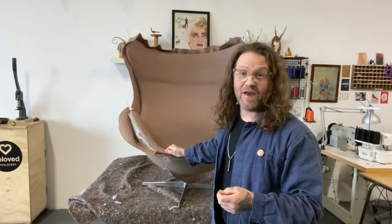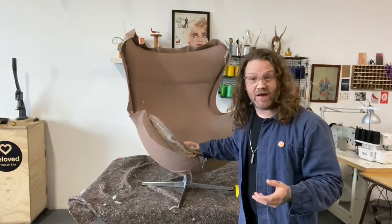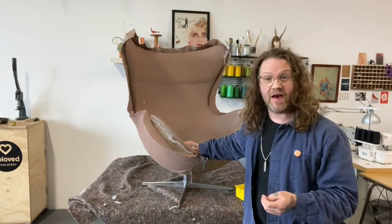Hey everybody, I hope that you're all safe and well and welcome to the third and final part of the restoration of the ultimate statement chair, the egg.